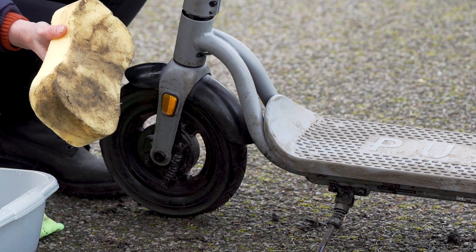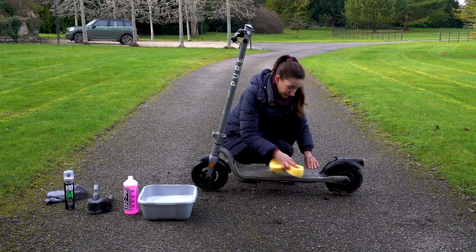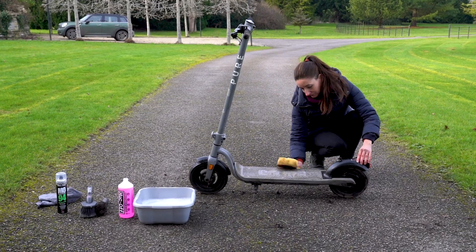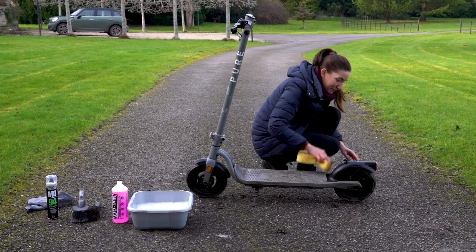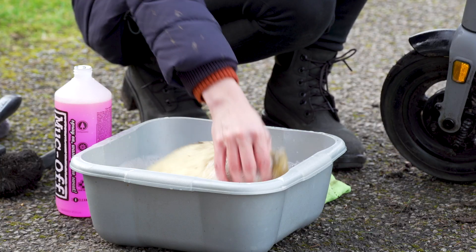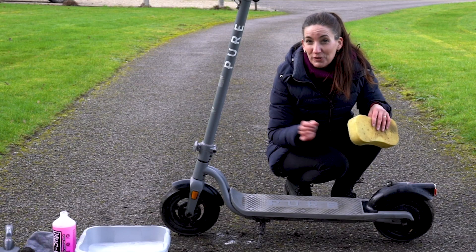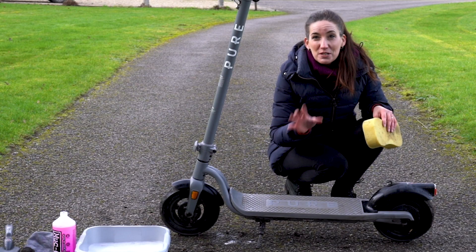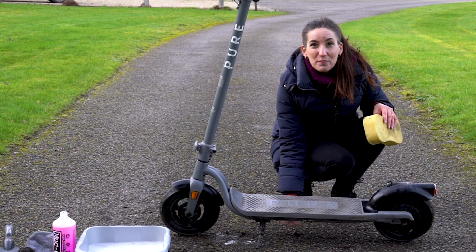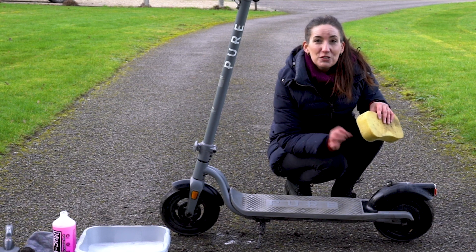As you're going along, if you notice your sponge getting dirty, just give it a quick rinse and continue. Remember to keep the water to a minimum and rinse your sponge regularly, but at this point the dirt should come off without a fight. For those of you who have Xiaomi e-scooters, be aware of the intricate pattern on the base of the e-scooter — those little triangles like to hang on to the dirt, so you may need your brush again.